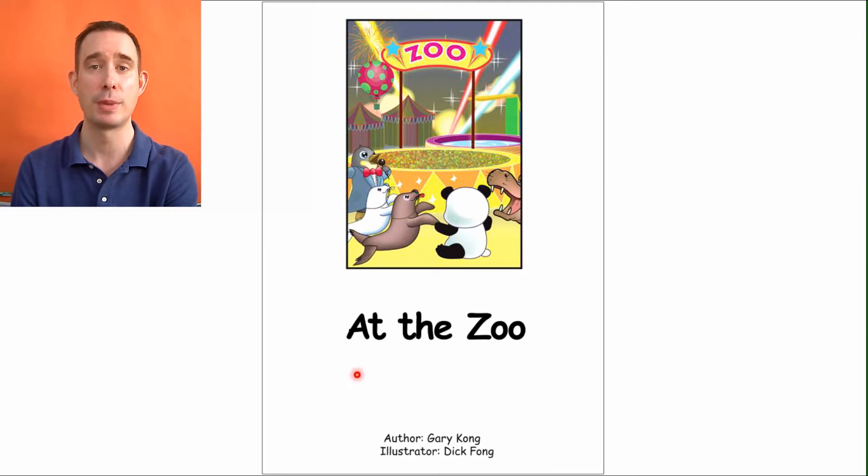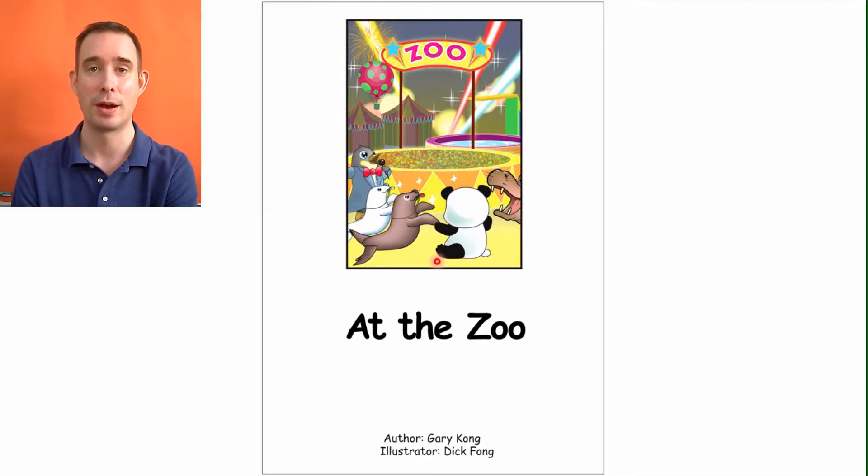Title page. You can help me read: At the Zoo. Good job. I see there's Z-O-O right there — it's a sign that says zoo, so I know that's where they are. And there's that picture again, and we can read at the bottom: It is fun time at the zoo.